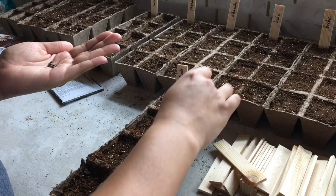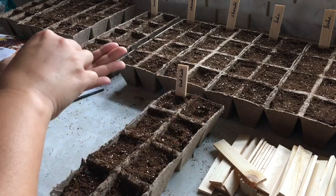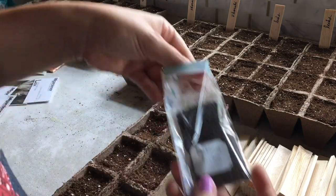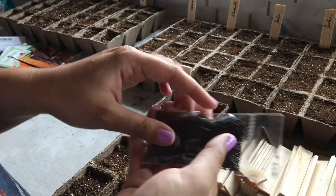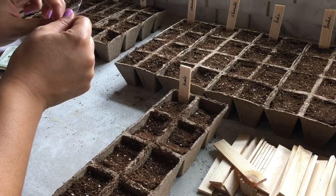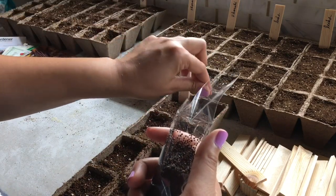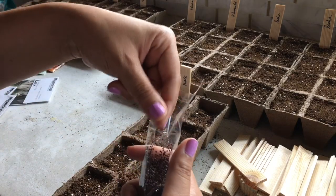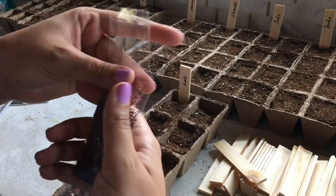I'll probably start harvesting the scarlet kale at the end of December and all through summer. This next one is the red Russian kale, and I seed-saved from my crops last year so I have tons of seed. I highly recommend growing kale just for the seed if you like to grow microgreens — you get so many seeds. I have five other packs this size that I saved last year, so if you want a huge crop of kale every year, just let one plant go to seed.